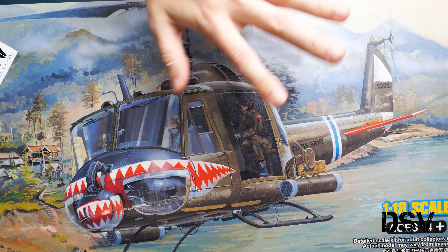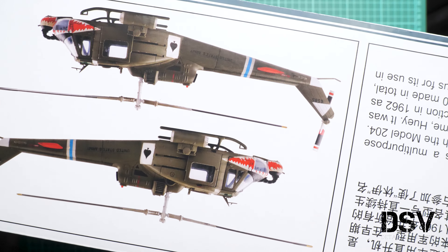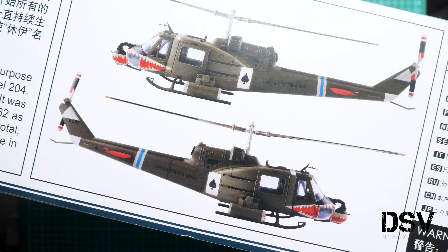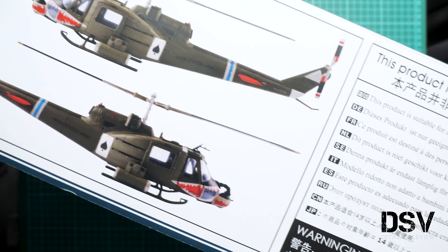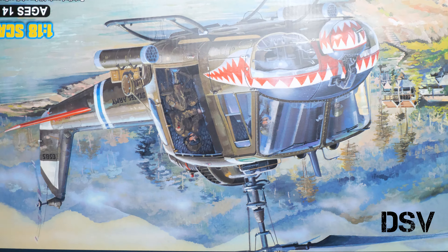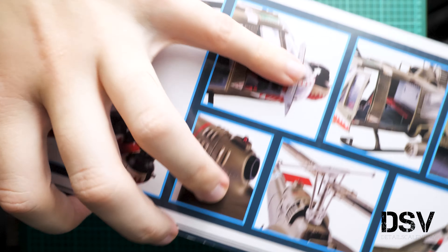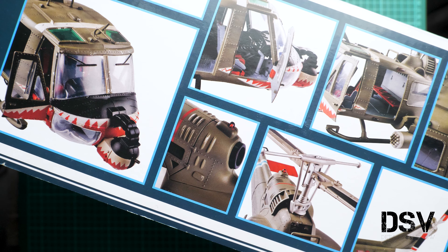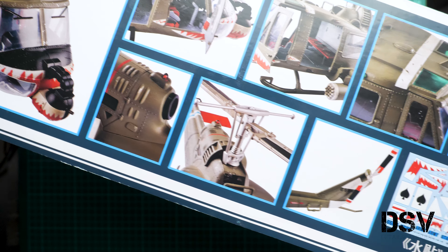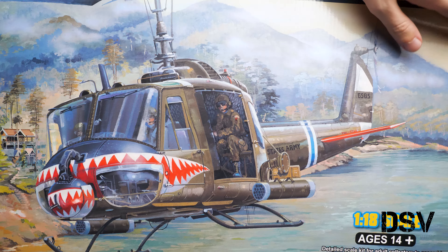First of all, here you can see a comparison with my hand, even though it barely gives you any idea of what we have here. On the side we have some information about the kit. Here we have one of the marking options — I guess that's the same as on the box art. There are also safety advisories and history information. On the back we have pictures of the finished kit. There are even some seams not flush here, but still it looks really good, and in 1:18 scale it's a great build especially if you haven't assembled any big aircraft.